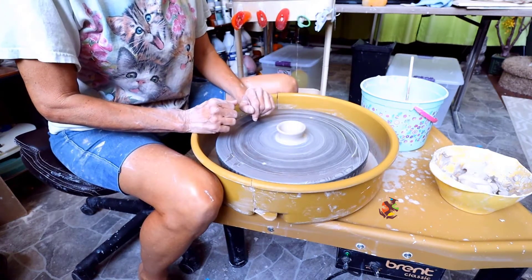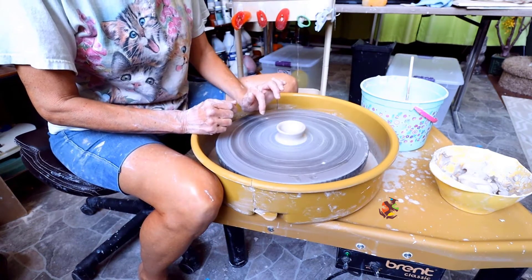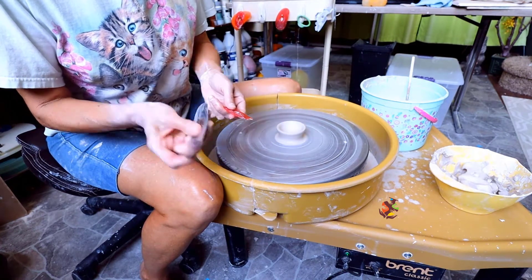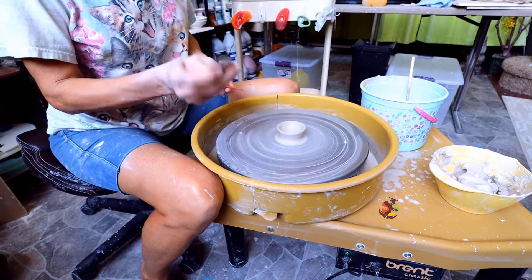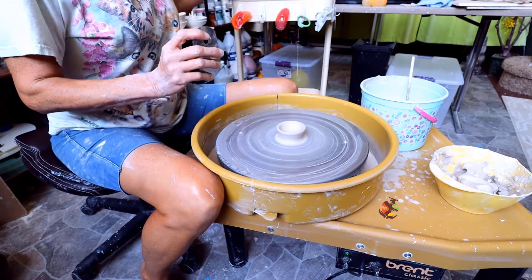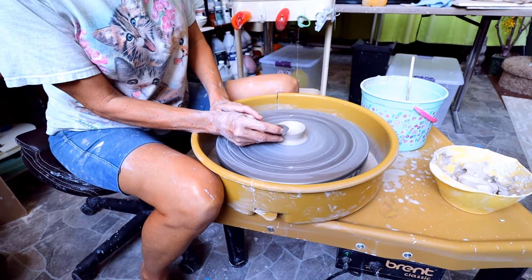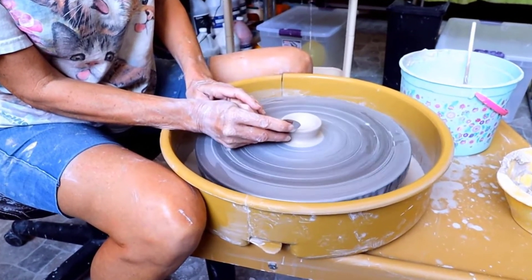We'll be starting small with a small pill dish. You can take off the slip with a rib or a metal scraper — I'm going to use the metal scraper. This helps lessen the chance of getting fingerprints on your pottery and strengthens the clay.